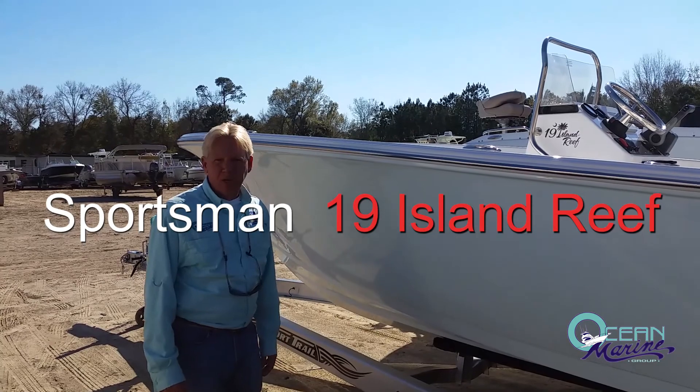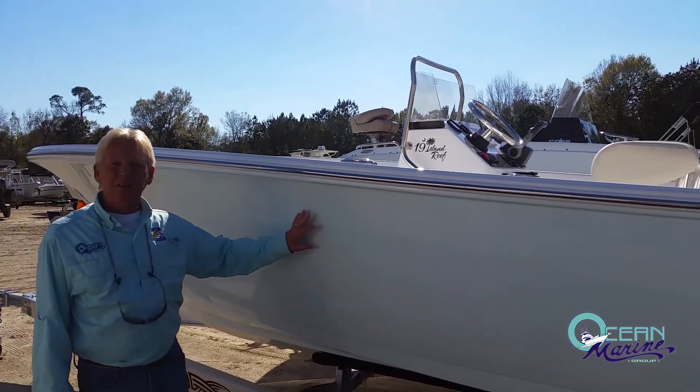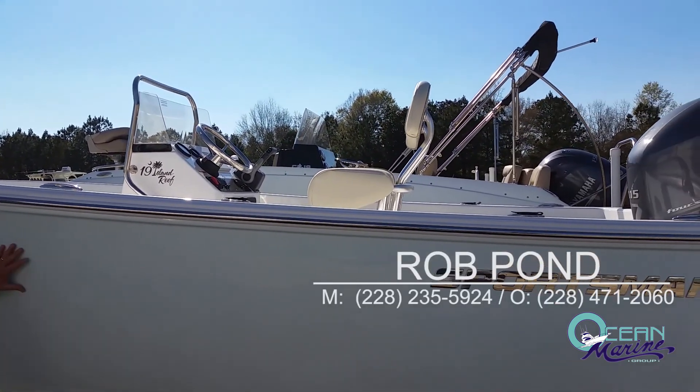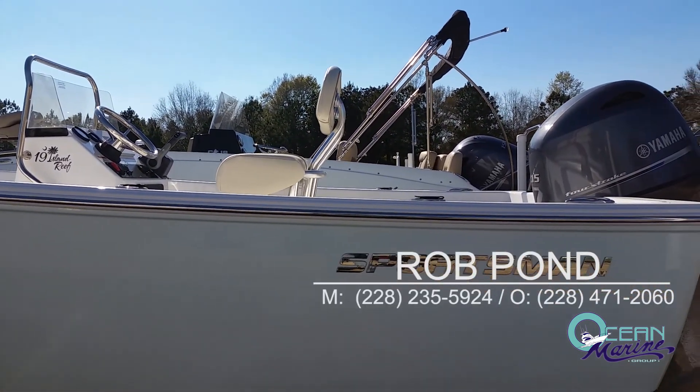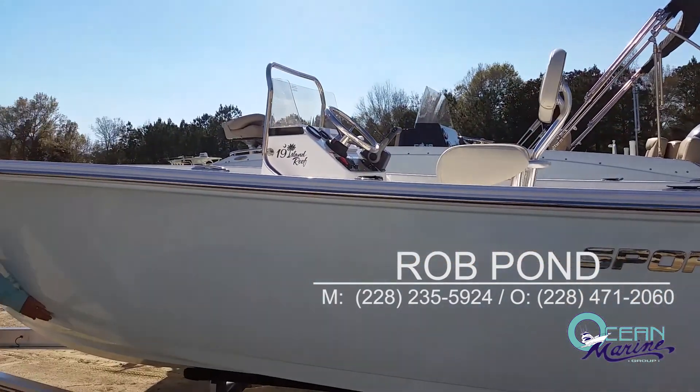Hi, I'm Rob Pond with Ocean Marine Group. Today we're going to preview the Sportsman 19 Island Reef, a little offshore boat. It's a great little boat, a 19-foot center console. As you can tell, it has nice high sides for this small boat.